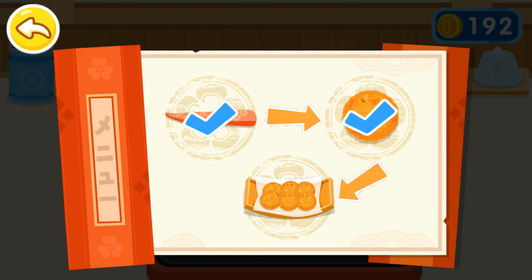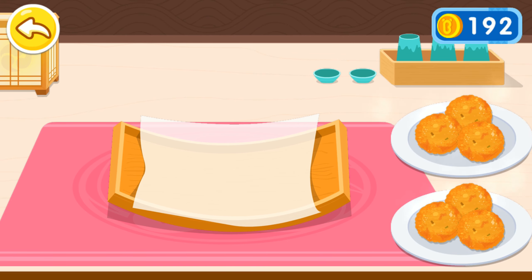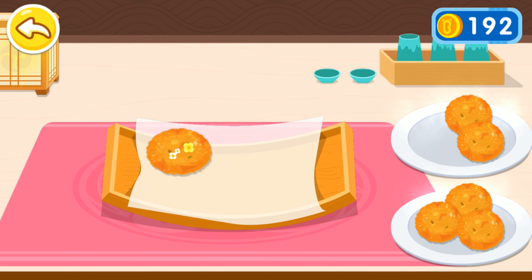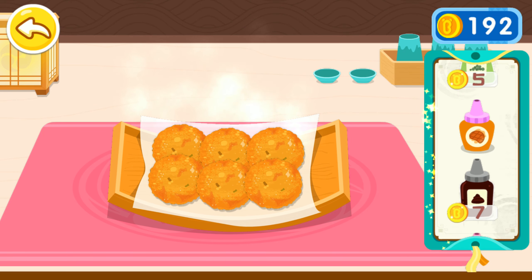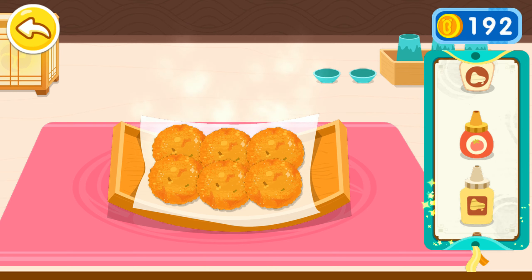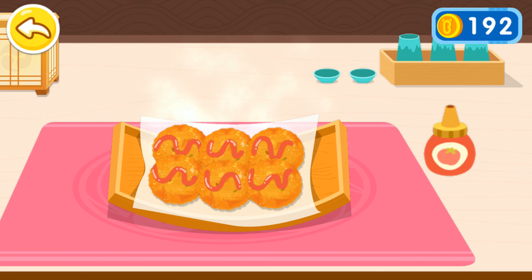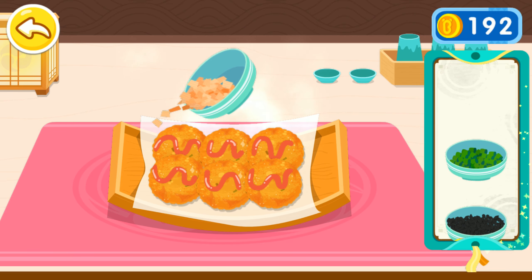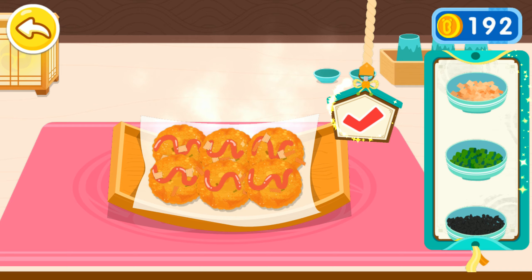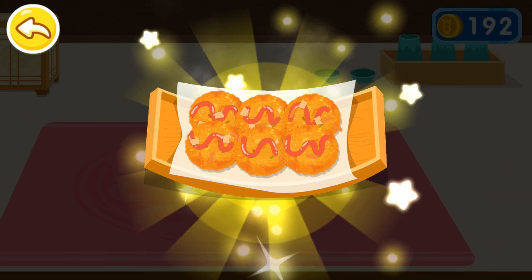The guests can't wait any longer. Let's put it on a plate. Tomato sauce. Dried bonito flakes. Takoyaki is ready to be served.